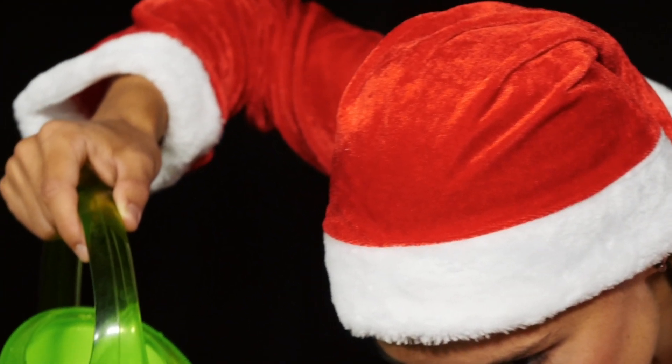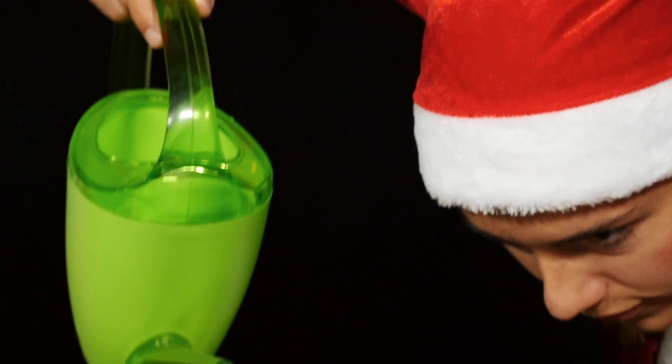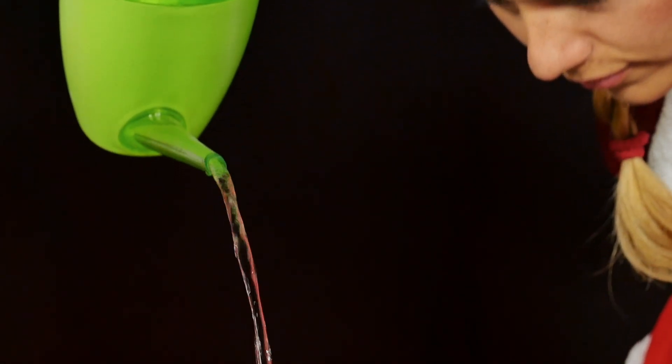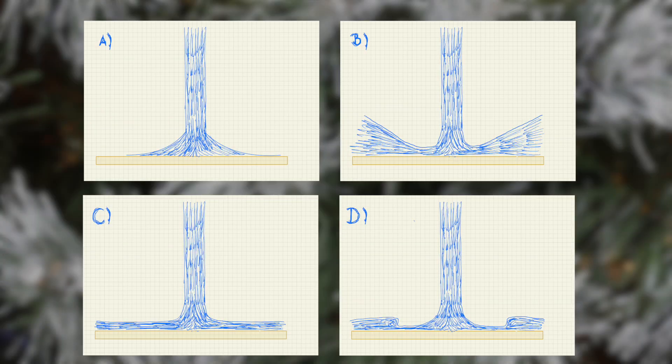You can also use other plates that are as flat as possible without an edge. What shape does the water hitting the tray form? Shown here are the cross sections of the water surface from the point of impact of the water jet to the outside.